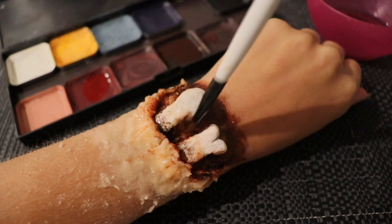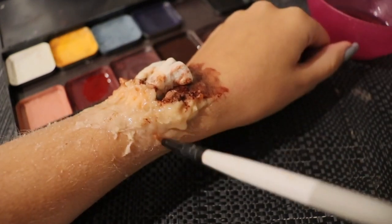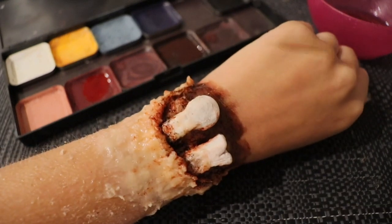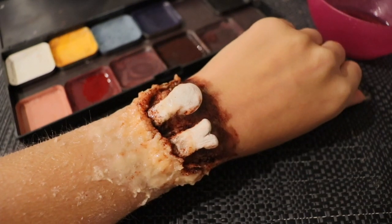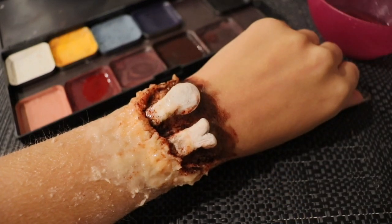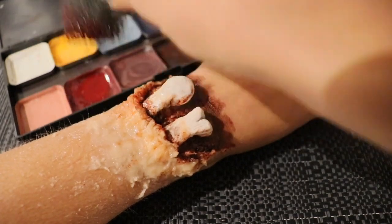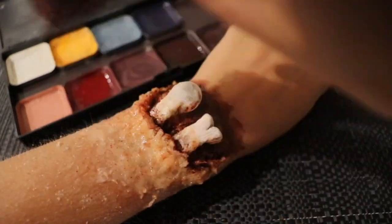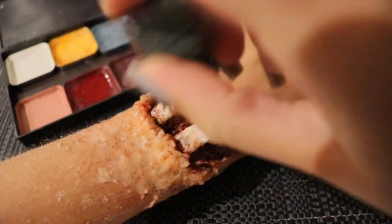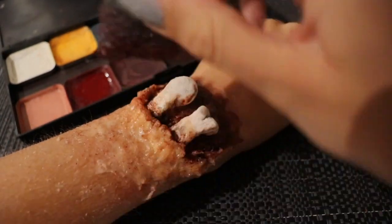With the dried blood I'm going to very lightly streak it down onto the face wound. Then grabbing a stippling sponge, I dip it into the fresh blood and stipple all over where I've placed the third degree — this helps blend it into my arm and creates more of an irritated effect to the skin, also contrasting it with the dried blood.